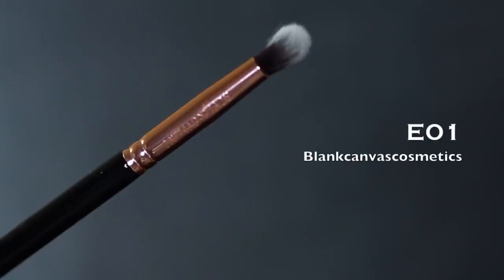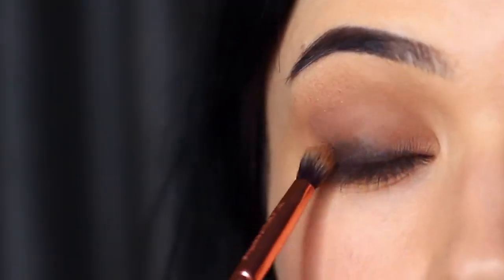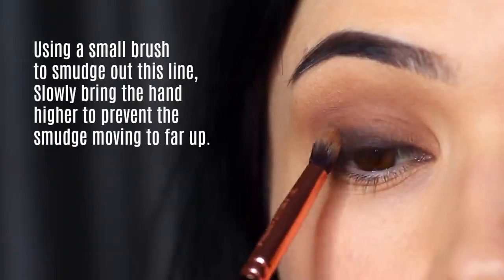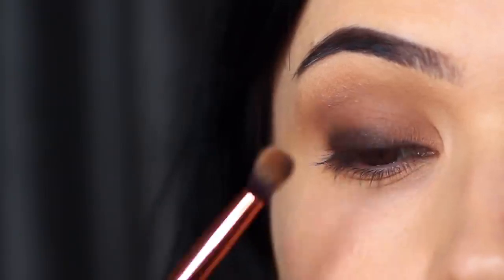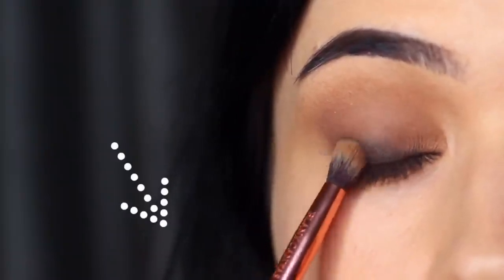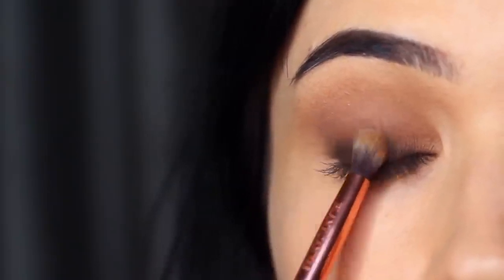Once you've done that, take your small blending brush or pencil brush and softly and lightly smudge this out. Watch your hand placement here. Remember: if your hand is low, your blend will be high. That's good at the start because we want to bring that black from the root of the lashes upwards to about the halfway point of the lid. But if you keep your hand too low throughout the entire smudging process, you're going to end up pushing it up too high.